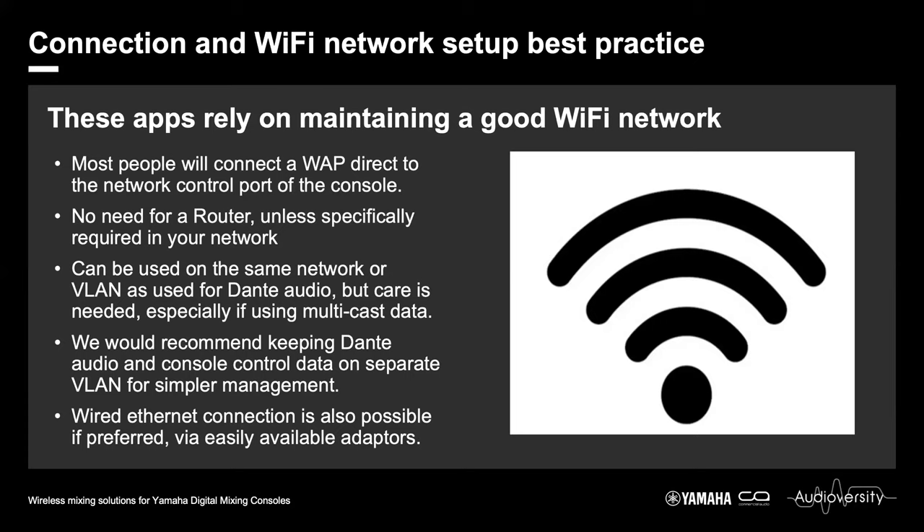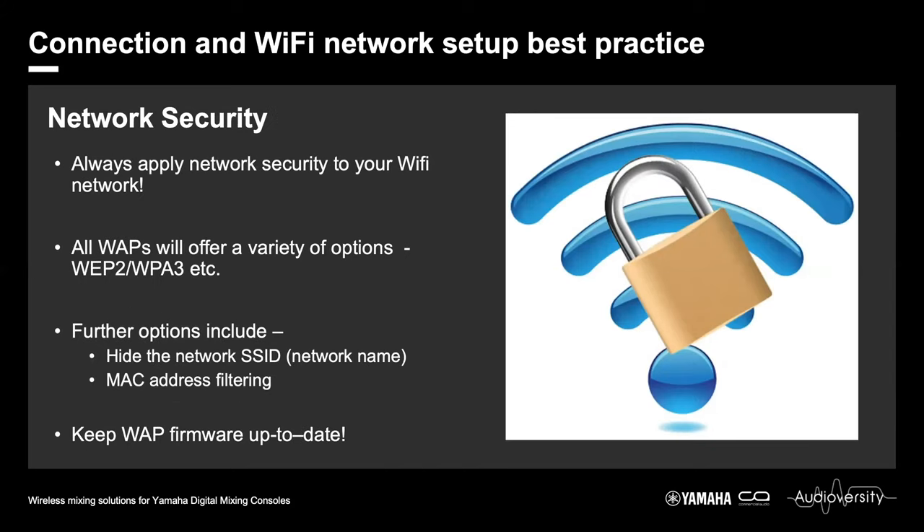At a gig there could be hundreds or thousands of personal devices constantly sniffing for a Wi-Fi network — you don't want them joining your console control network. Make sure you are using a high-grade option for Wi-Fi security. WPA3 is the latest and greatest and is probably the best to go for.